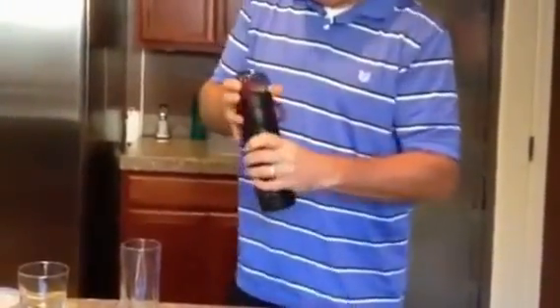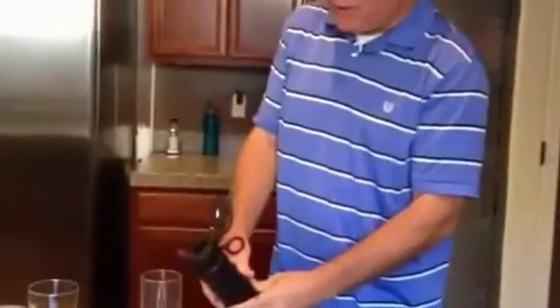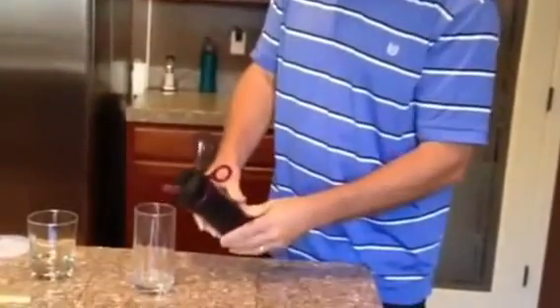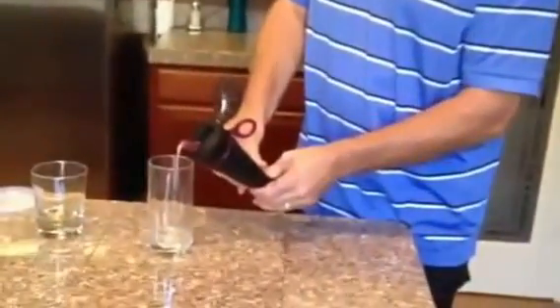All right, here we go. Now we're going to squeeze the bottle and we're going to see what comes out. Here we go, testing. Check it out — pure, clean water.